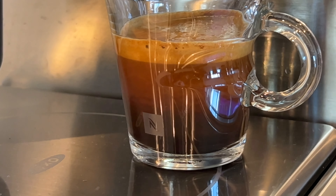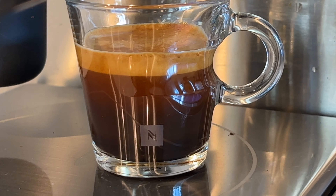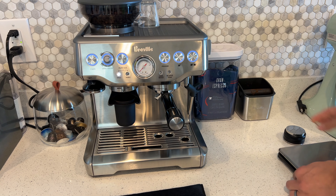I think it came out pretty well. You can see how it's coming down — it looks really good. That's all you really need to do to get a good espresso out of this, and once you get it down it can take you one or two minutes.